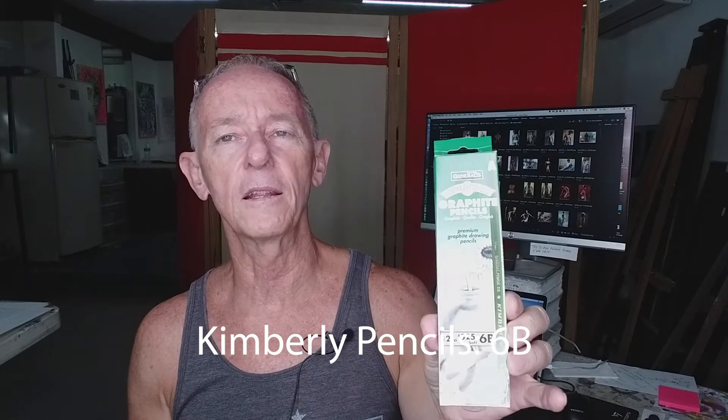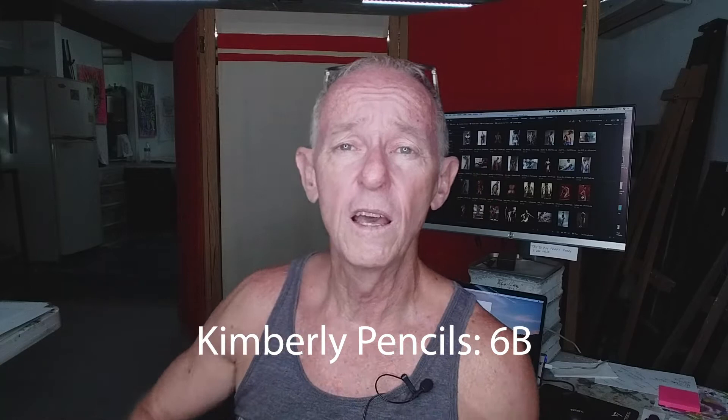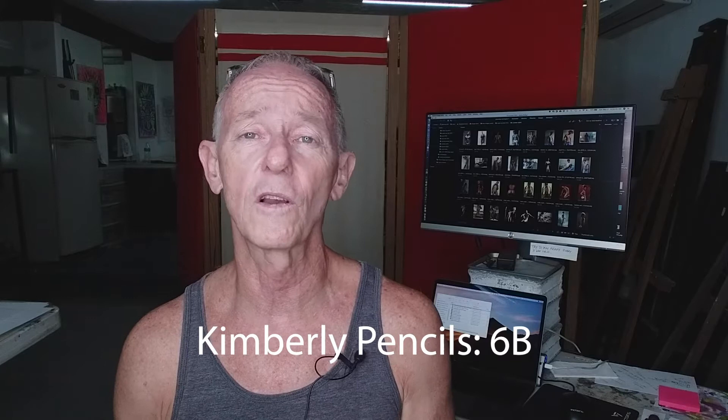What I discovered, which I really love, is Kimberly pencils. I buy these by the dozen. This is what the box looks like — Kimberly pencils — and I get a dozen at a time, 6B. 6B is a really, really soft lead, and that may be too soft for you, but I really like it. It's my favorite, so I buy them by the box. You can find that online — just look for Kimberly drawing pencils, K-I-M-B-E-R-L-Y.